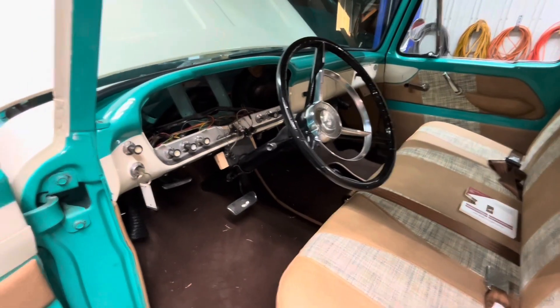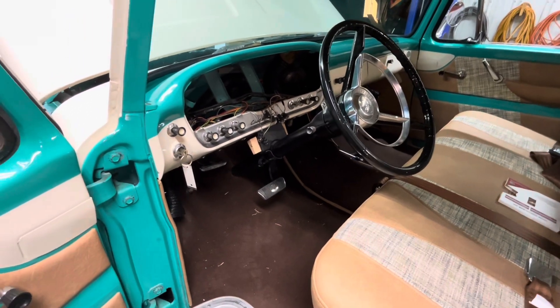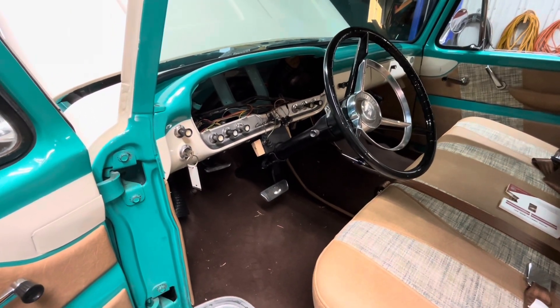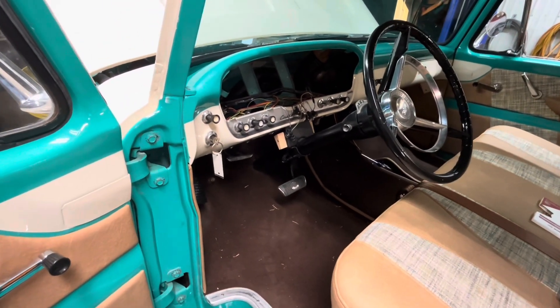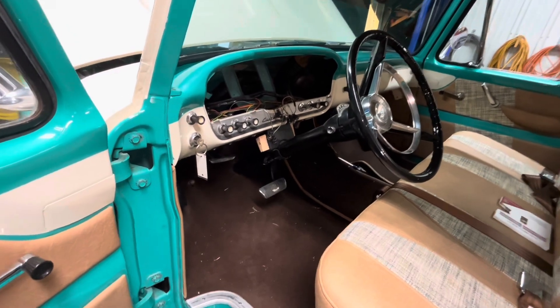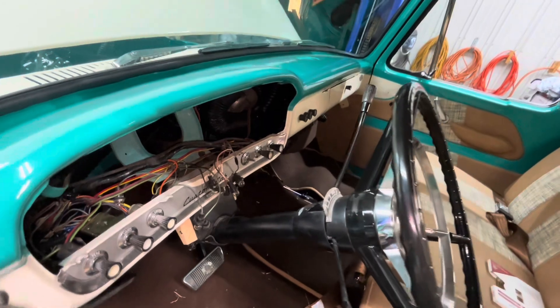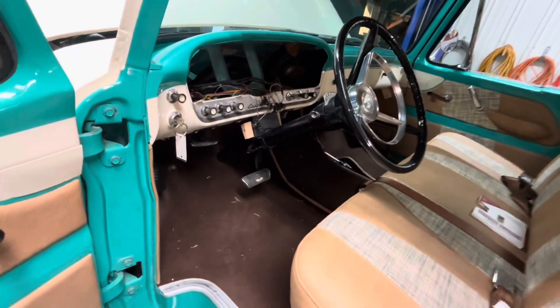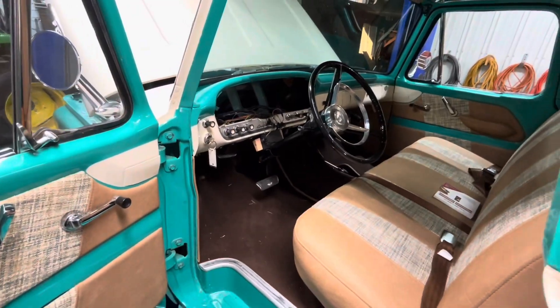As we begin the changes on this truck, I think today we're going to try to get the steering column pulled out. It has a coupler down at the steering box that'll have to be taken loose, and the shifter is on the column too, so we'll have to figure out how it unhooks. Let's get started.